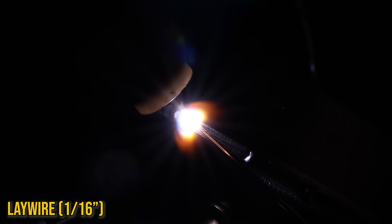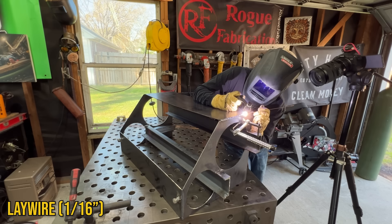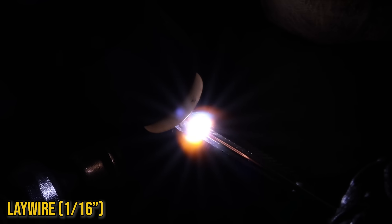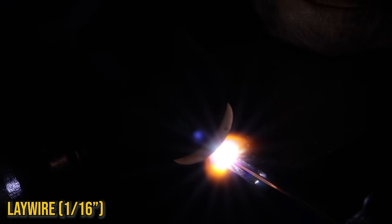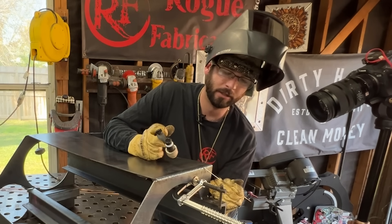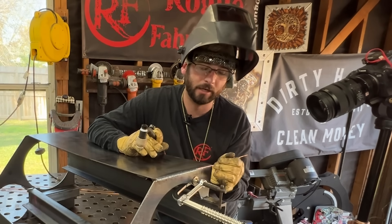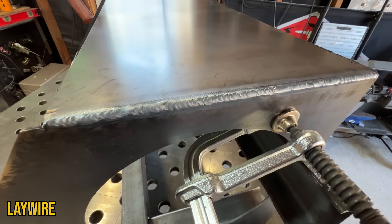Now moving into the lay wire — just making sure that puddle stays connected. With this 1/16" wire I've got to put a little bit of pressure to make sure it stays connected to that puddle. All I'm doing is just trying to keep that wire properly in the groove. You want to keep your wire in the same line as the weld joint. If you hold your wire lower or higher, that wire is going to start to run in the direction it's hanging. If you have your wire in line with your weld, it'll run back towards your hand, which is in line with your weld joint — that's the trick to keeping that lay wire smooth.